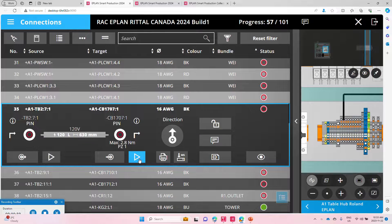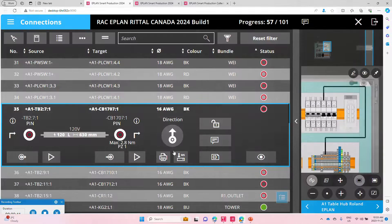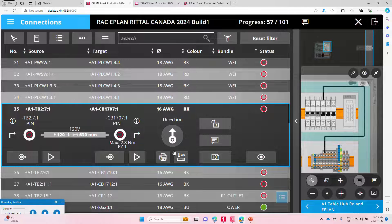This enables pretty much anyone to do the wiring. You can even get details about the maximum torque if you have special torque tools — everything is there.